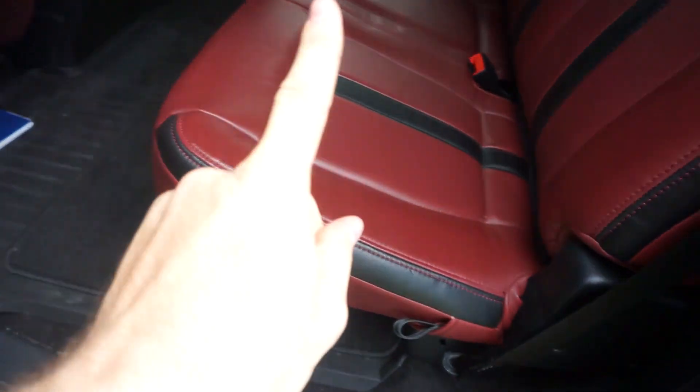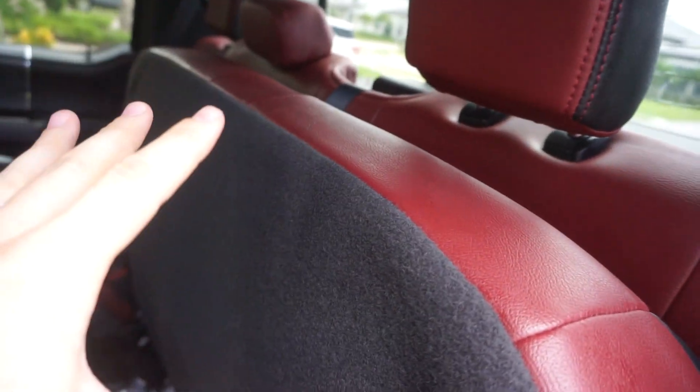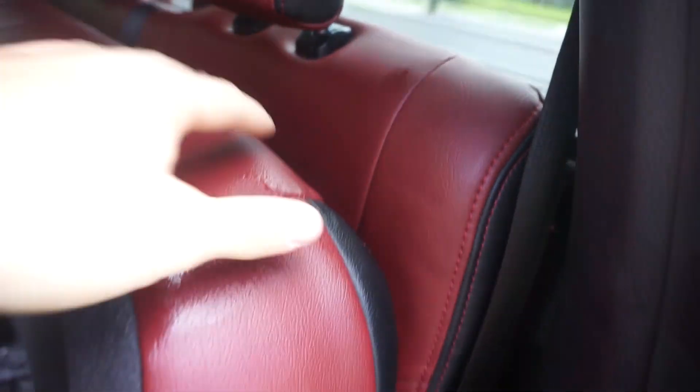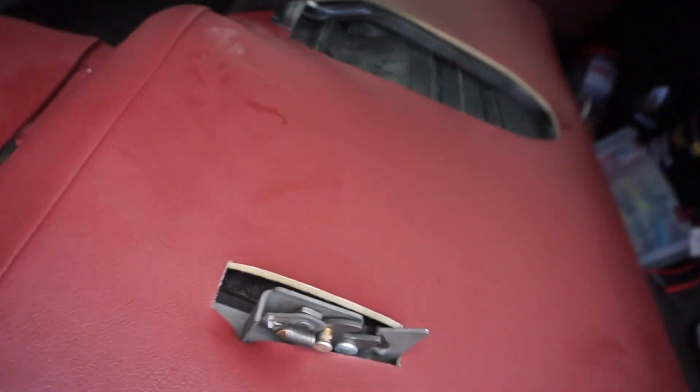I'll walk you guys through it one more time, all in real time together. We'll start with the seat being down. The first thing you need to do: pull on this little strap right here, raise the seat up. Doing this gives you enough room to get your hand back here to pull up on that knob we just talked about. Once you've done that, you hear a click and this seat is able to fall forward. I like to pull my seat down like this and then this guy will fall right forward.